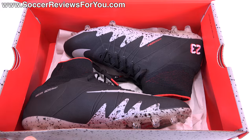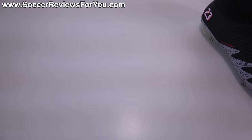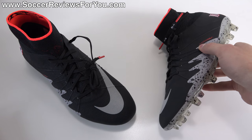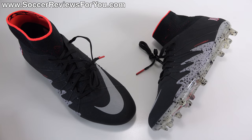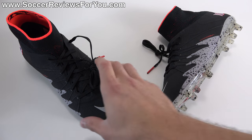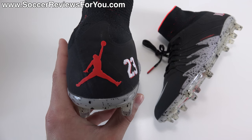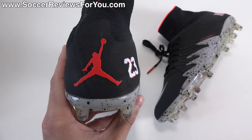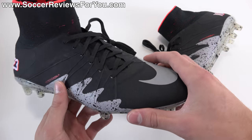Inside the box they also include the shoes themselves. This is a very interesting pack where Nike has used the Neymar name and collaborated with Jordan brand, which is predominantly a basketball company. Jordan brand is the brand Nike made for Michael Jordan, who is widely regarded as the best basketball player of all time. You've probably seen the iconic Jumpman logo, featured here on the heel of this Hypervenom Phantom 2.